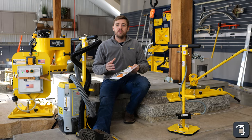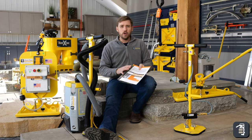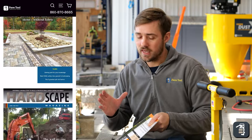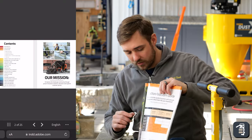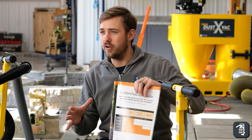As we dive into which vacuum unit is going to work with the different porosity of products, we wanted to point out that if you go to our website pavetool.com and scroll all the way down to the bottom, you will see the catalog tab — it's going to be on page 11. There's a great chart we've put together to help you understand which vacuum unit is going to work best for you.